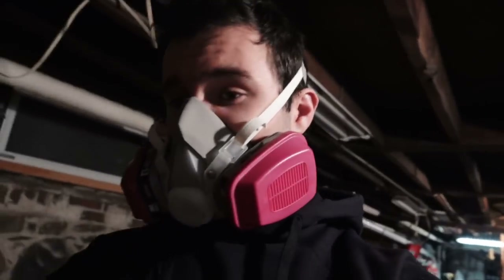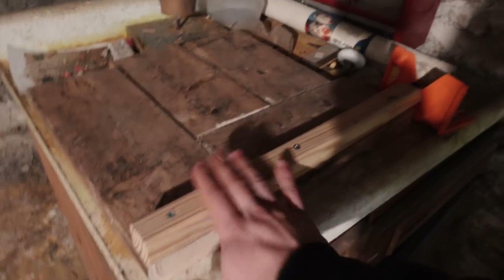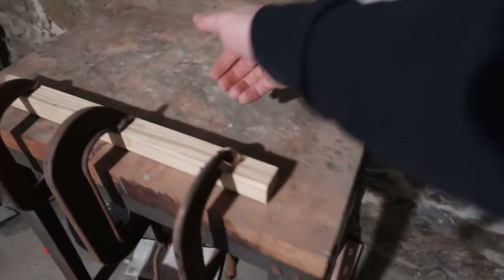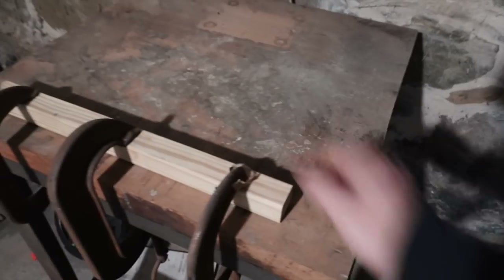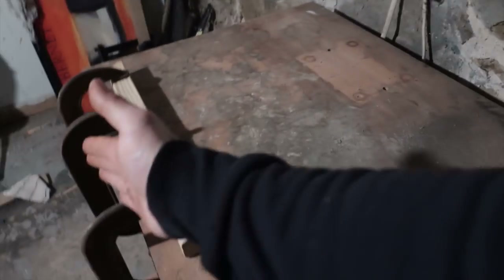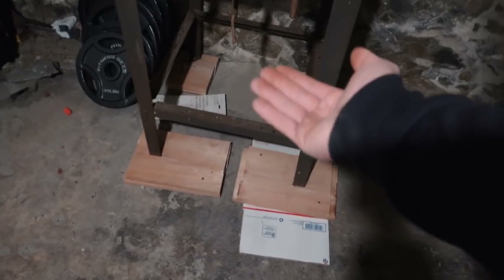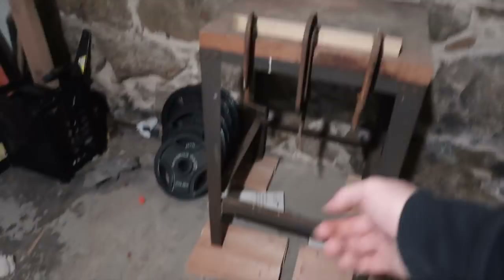I'm wearing this gas mask respirator, or whatever it's called, because I'm pretty sure there's asbestos in my basement. Anyway, we've got platform number one with this little lip so that the barbell doesn't roll. I need to figure out a way to clamp this to the table. Over here I've got this thing clamped to the table pretty tight so the barbell doesn't roll off when I rack it. And I have these things elevating the table a bit.